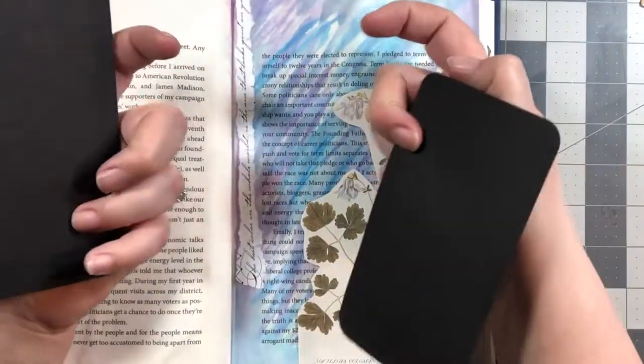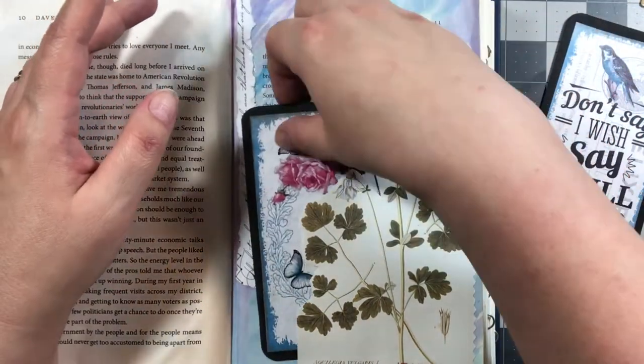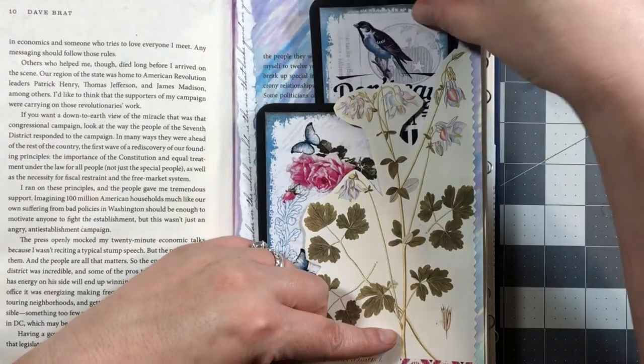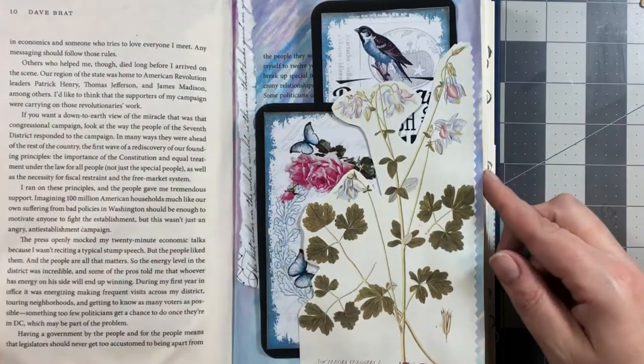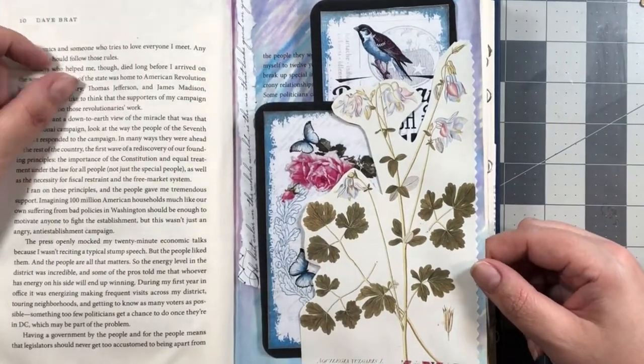I made two journaling cards and I liked it with the black. I have this one here, and then this one here with the bird sticking up. So don't be afraid to watercolor your pages — it makes a good background.